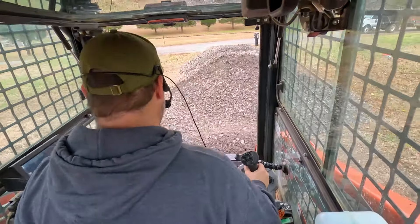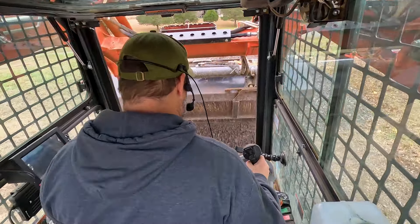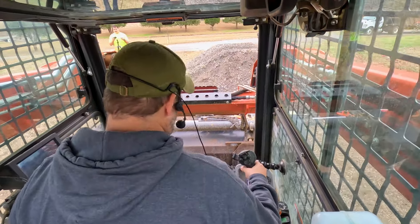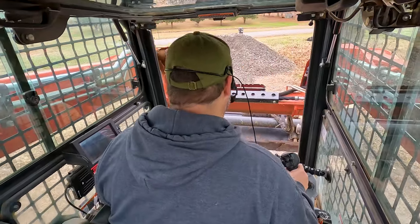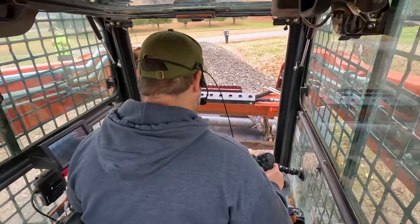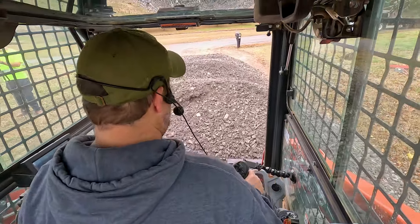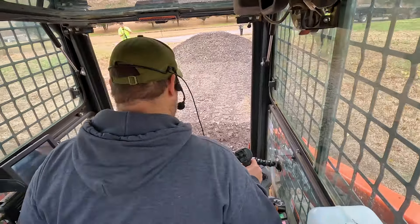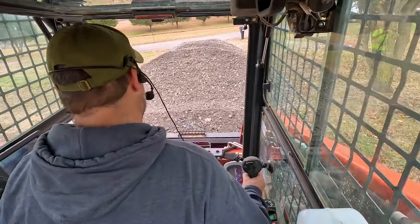Now we can just start getting some of this material down, building the driveway back up. To help build a crown, typically what I do is just lay overlapping passes down where the middle is a little bit thicker, and that just helps naturally build it out.